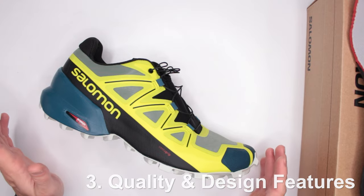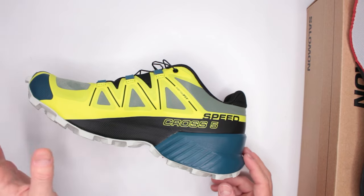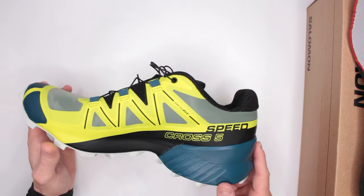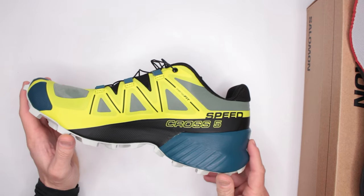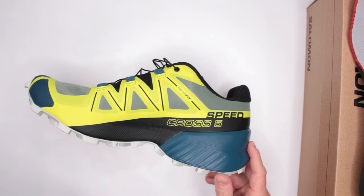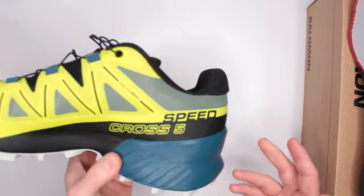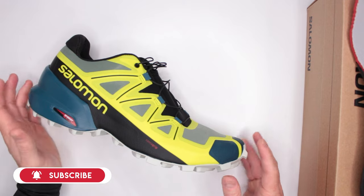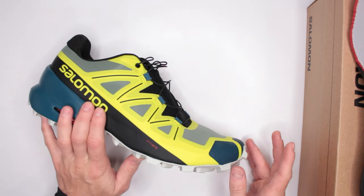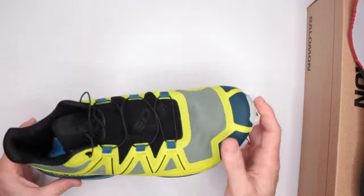Let's move on to criteria number three: quality and design features. Quality-wise — Salomon, if you don't know the brand, I highly recommend checking them out. Whatever it is — hiking boots, hiking shoes, trail running shoes — these guys know exactly what they're doing. The comfort level of Salomon boots and shoes is just fantastic. With nearly 10,000 Amazon reviews and almost five stars, that is a very impressive rating. My all-time favorite hiking and survival boots are from Salomon.